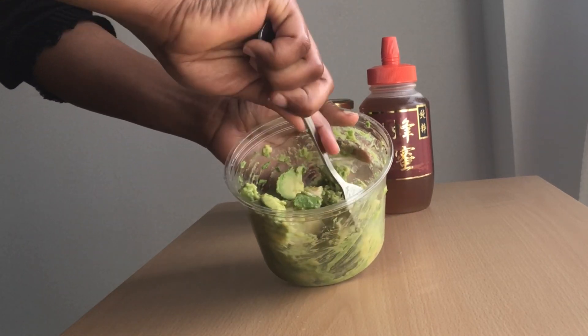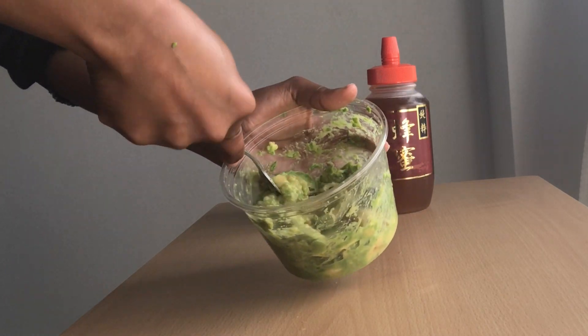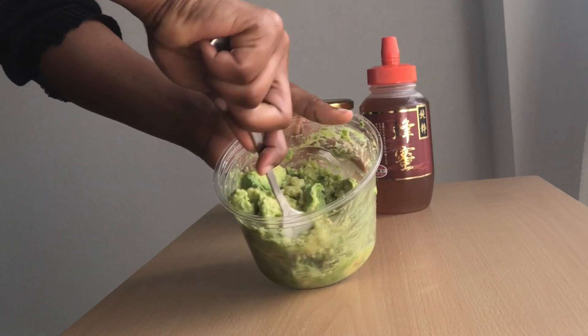I'm just gonna mix everything together until it gets a creamy texture, and then I'm gonna add the other ingredients.